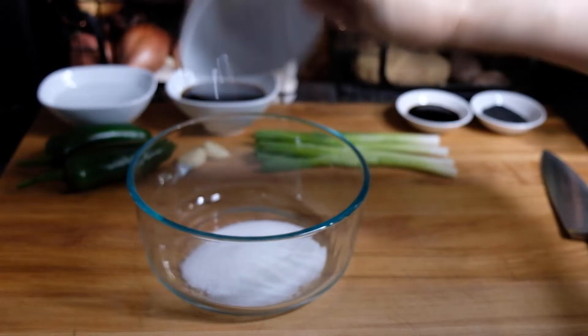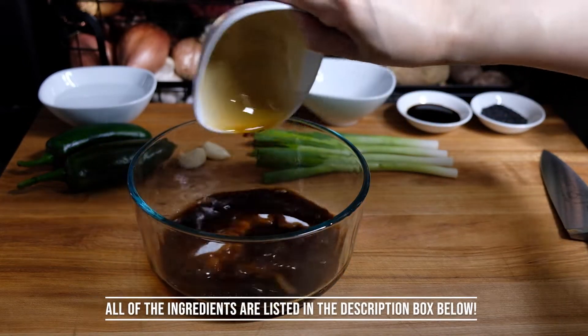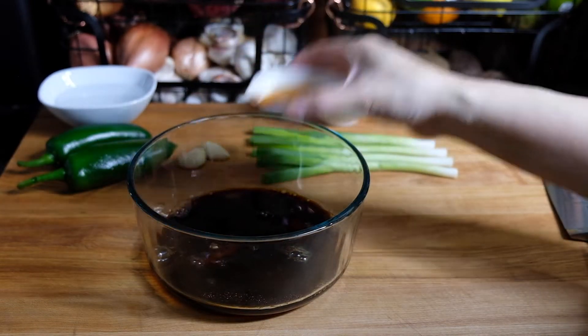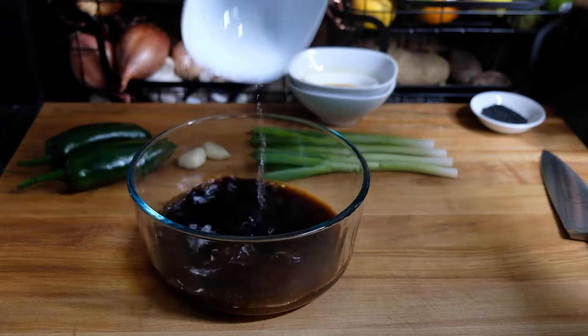While those are cooling down we can work on our sauce. In a bowl I'm adding in a quarter cup of sugar, a half cup of regular soy sauce, one tablespoon of dark soy sauce — and you can see how much thicker this is, though there is more sodium in it — and a half cup of water.